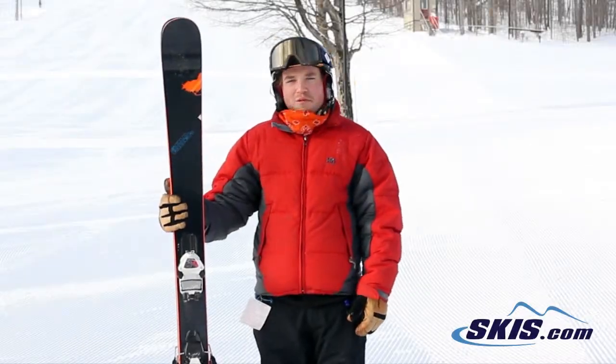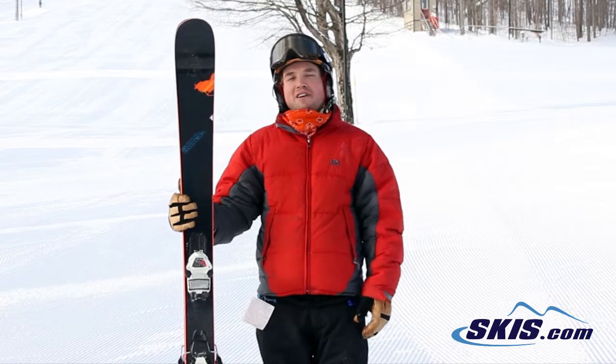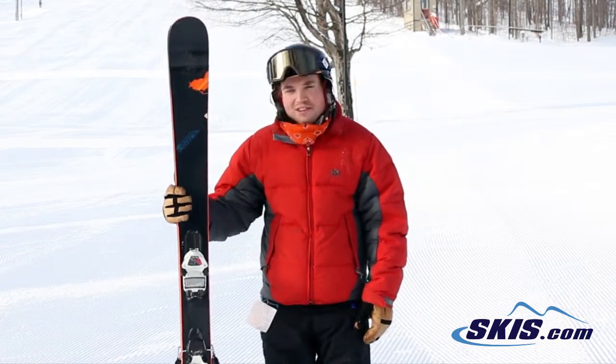Hi, I'm Troy. I just got off the Nordica Soul Rider. I'm going to give this ski a 5 out of 5 — it's definitely been my favorite so far as far as the testing goes.